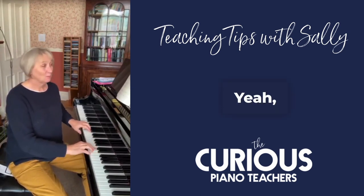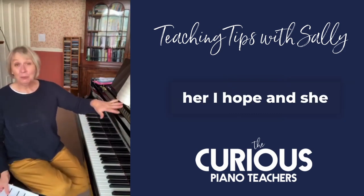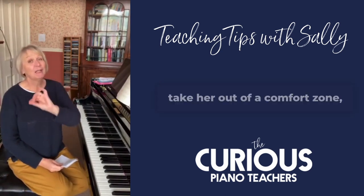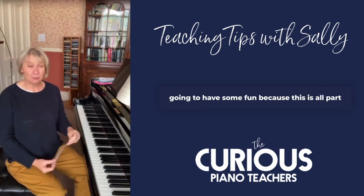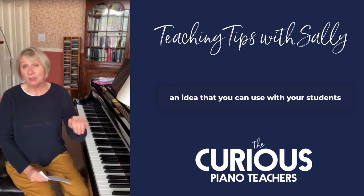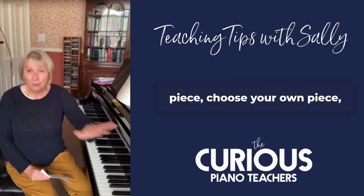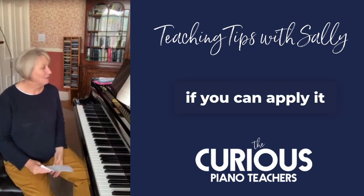It's very easy for her I hope, and she will probably already have mastered it hands together, but I'm going to push her a little bit further — take her out of her comfort zone, not too much but a little bit — and we're going to have some fun. This is an idea that you can use with your students this afternoon, not with this piece — choose your own piece, choose a piece they're learning, and see if you can apply it in the same way.